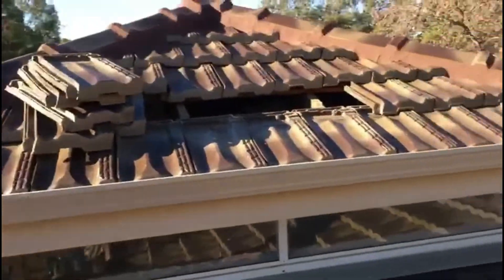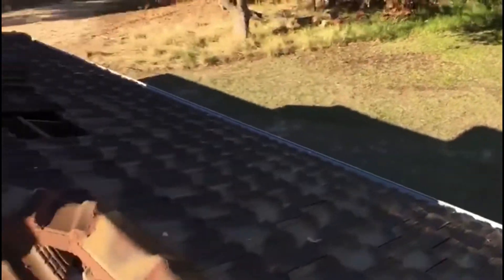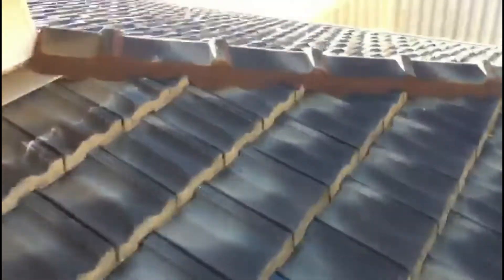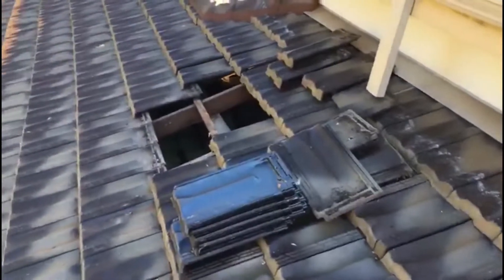This job is almost completed — a few more tiles to go back on and we're pretty well done. Customer's over the moon. Just finishing up this last section now — all done. A little bit of rubbish to pick up and happy days. Thanks for watching guys.